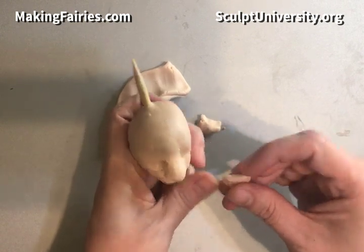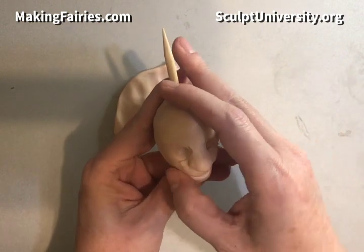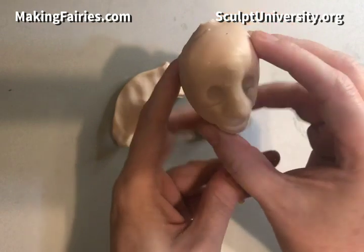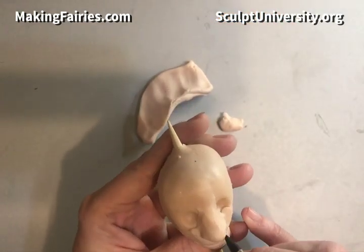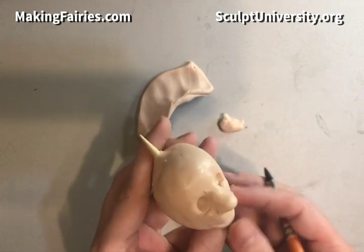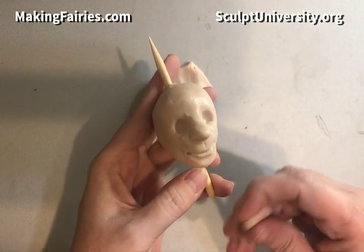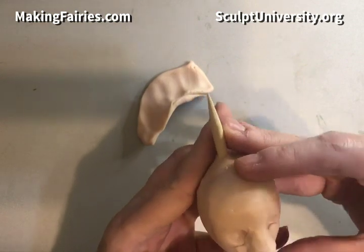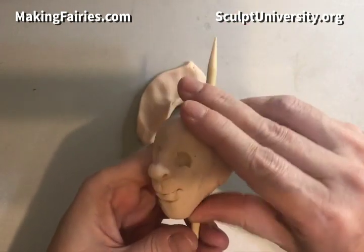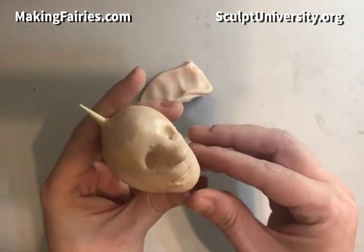Next I get some clay ready for the lip area and the chin area. Her face is quite skinny at this point, so I'll take care of that. First I'm shaping the mouth a little bit just for placement. I need to get the sides in because otherwise her face looks too skeletal. First we get that chin in so we can spread it up the sides where the cheeks would be without squishing them down, and then we'll put the cheeks on afterwards.